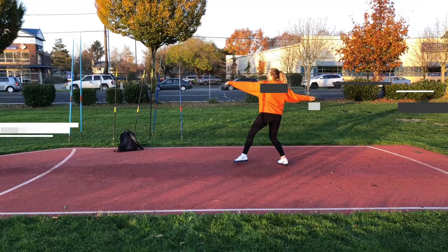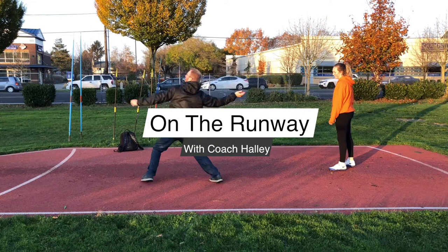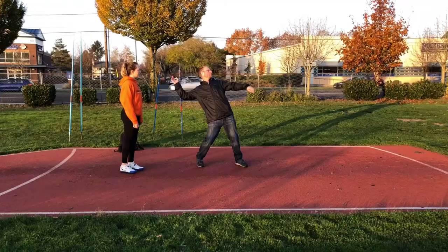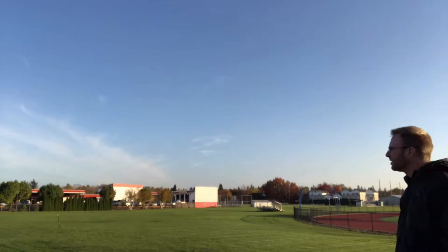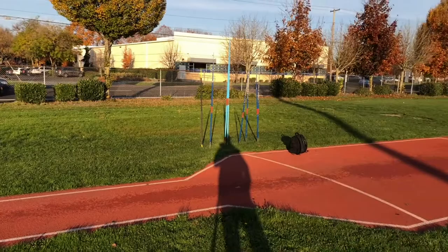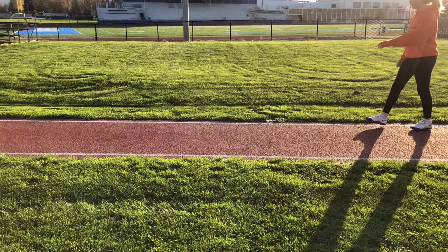We're going to do a little throwing session and we'll see how things go. Hey guys, I'm out here at Gresham High School today. We've got nice fall weather and the temperature is not so bad. Sorry about the traffic noise — the traffic is just 50 feet from us. Unfortunately it's going to be loud pretty much the entire time, but hopefully the throws go well.